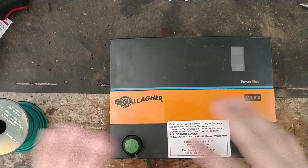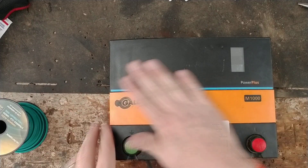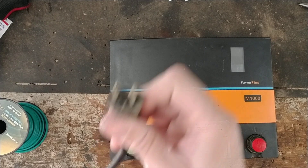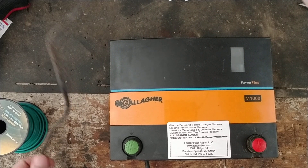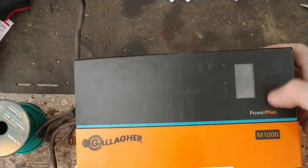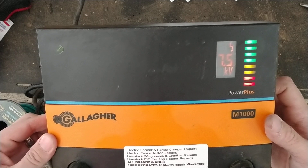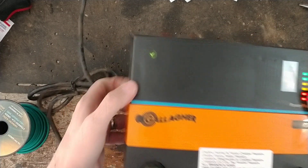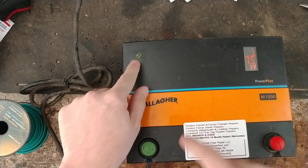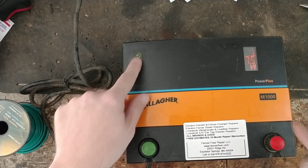I'm going to give a quick overview of how this thing works and what's been good and bad about it over the years. I'm not going to take it apart necessarily. It's a standard 110-120 volt unit. What I like about it is it has this digital display on this little lens right here and a row of lights that flash up and down. We're powered on showing 7.5 kV, and there's a little check mark — that's just a power light.